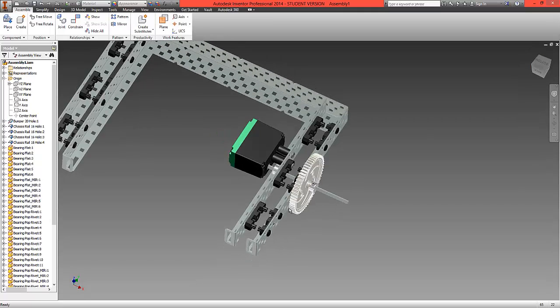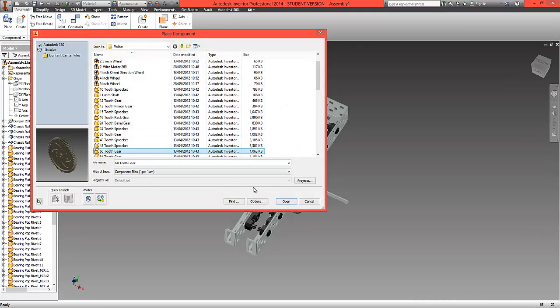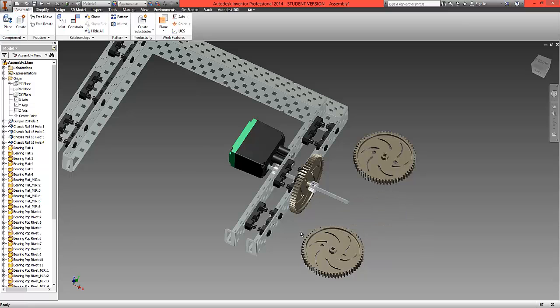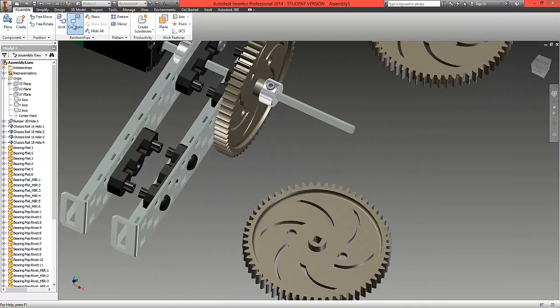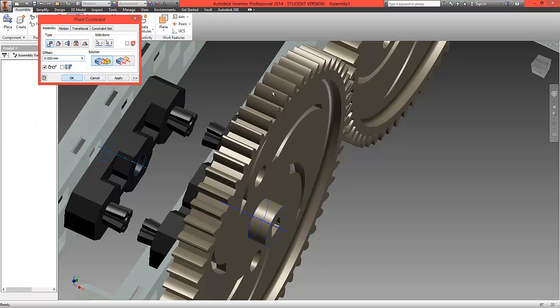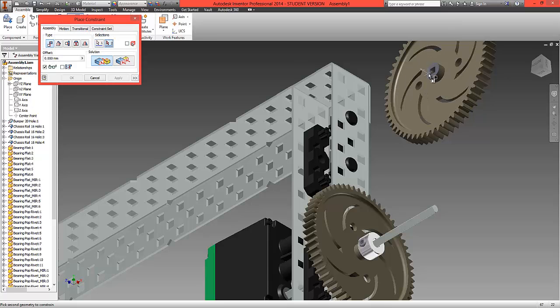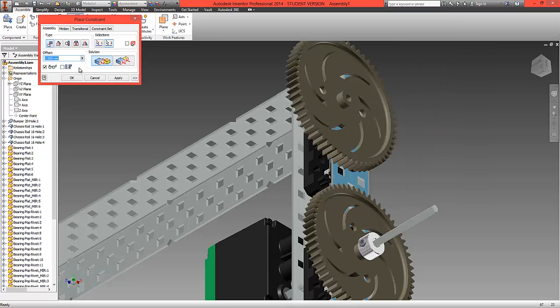Now fit a pair of shafts through these holes, a pair of collars onto them, and then a pair of gears. Choose Place, locate two gears — one and two — and select OK. As done previously, choose Constrain: surface to surface, then centre line to centre line. Zoom out, zoom back in, surface to surface, centre line to centre line, and OK.